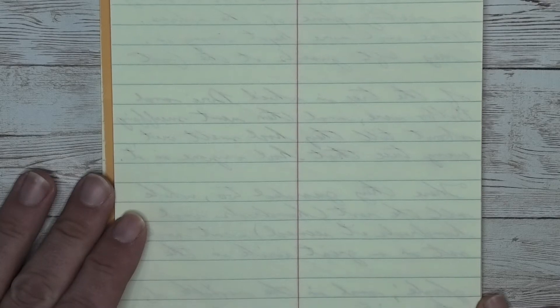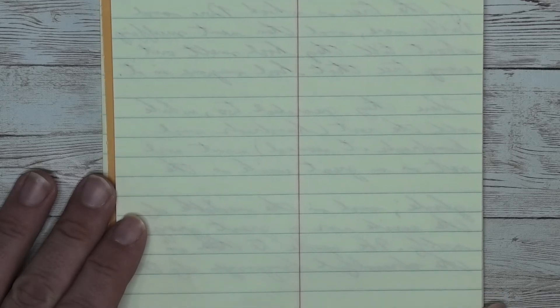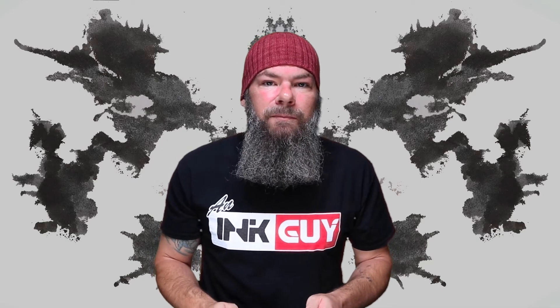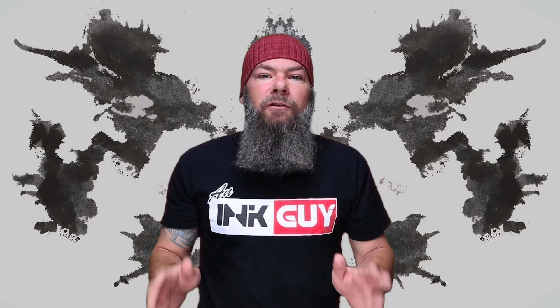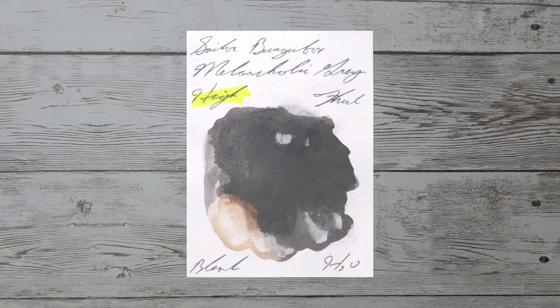Looking at the back of the page, we get no bleeding and no ghosting. Resistance tests are done to see how this ink can be expected to perform on the page, and more importantly how hard it may be to clean from your pen. The smear is allowed to dry for three days before testing. The highlighter is on the top left, pen flush is on the top right, one-third bleach solution is on the bottom left, and water is on the bottom right.